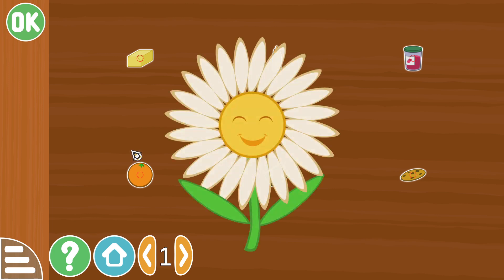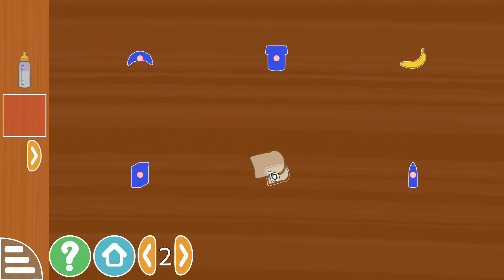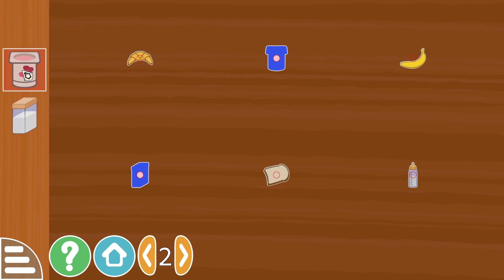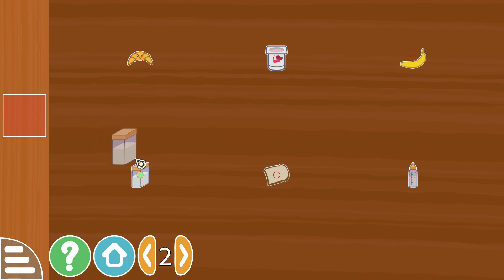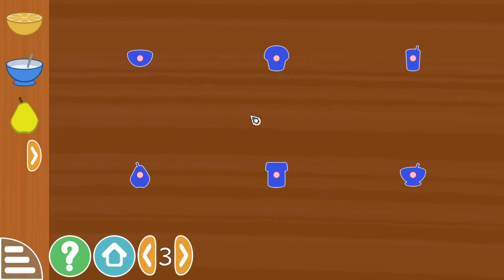A banana, a slice of bread, baby bottle, croissant, yogurt, and I don't know if it's sugar, salt or milk — going with milk.